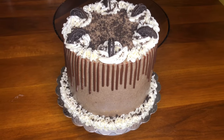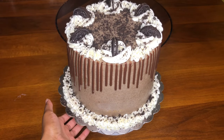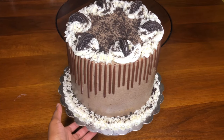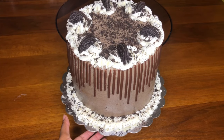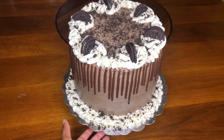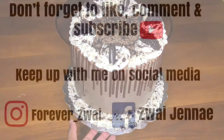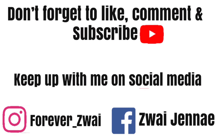This is the finished cake! As always, thank you so much for watching. If you haven't already, please go ahead and subscribe to this channel. Let me know what you thought about this cake in the comments below, and if you made this cake, let me know how it turned out. Thank you so much for watching and I'll see you guys soon!